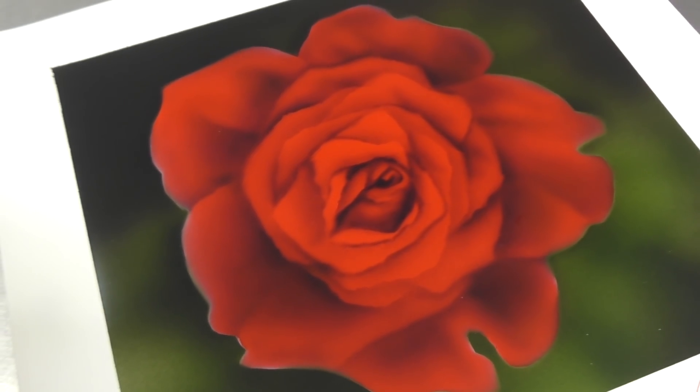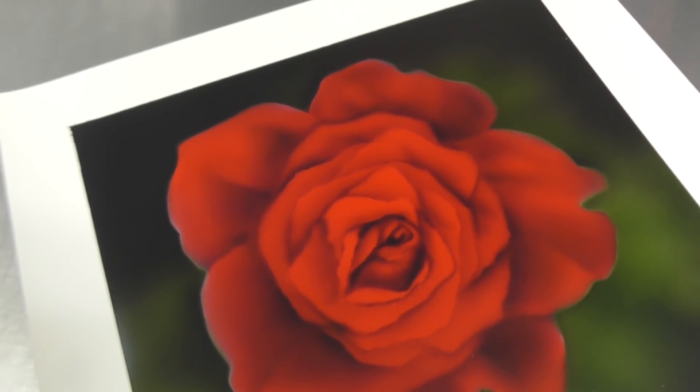In this video I'm going to show you how I airbrushed this rose using some simple paper templates. It's really easy to do — be sure to stick around until the end, because I'm going to show you how to fix a mistake that happened to me whilst painting this artwork. Let's get into the tutorial right now.